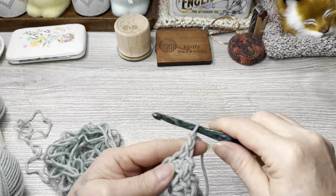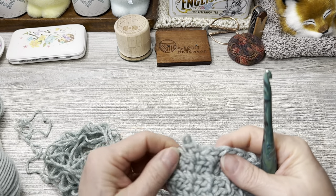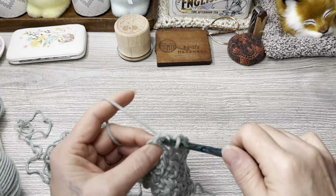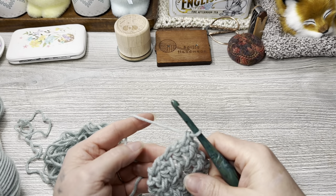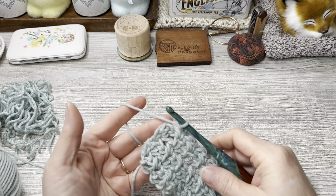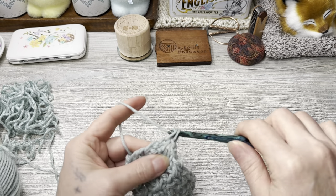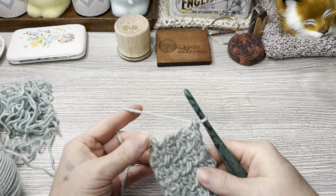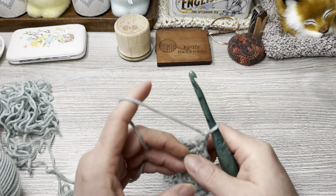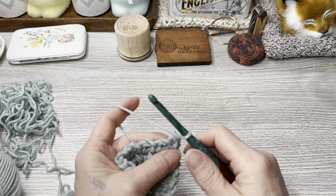If you think it looks weird when I'm going into my last stitch — I typically will go into the chain one space instead of the single crochet. I like to go into that because it gives your work a nicer edge. That's just a personal preference; that is not something you need to do ever, but that is just my preference.